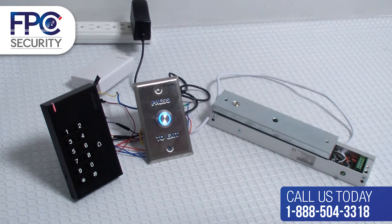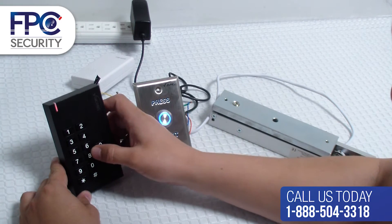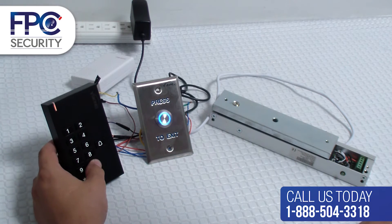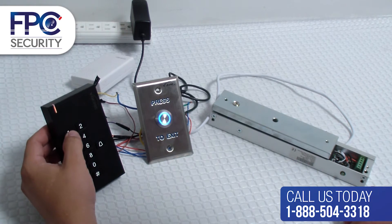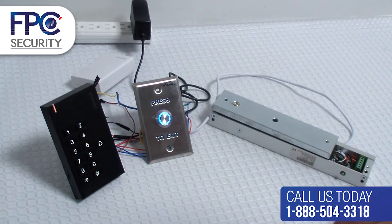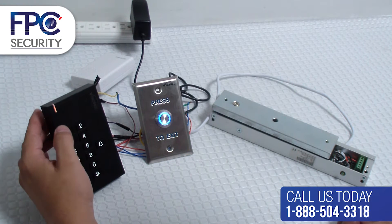Start by pressing star, then 8 six times, then pound. Now press 0. Then enter the new master code — for example purposes, 1 six times — and press pound. Now repeat the new master code, 1 six times, and press pound to confirm.